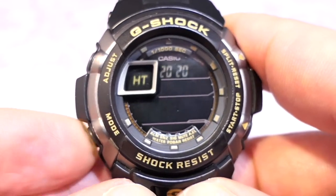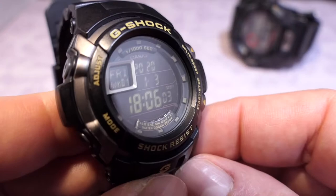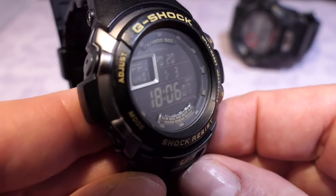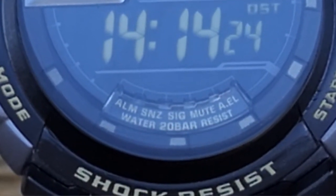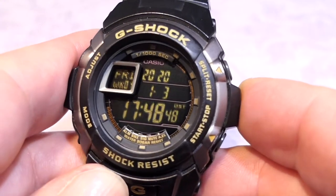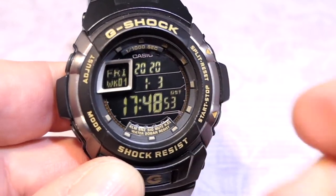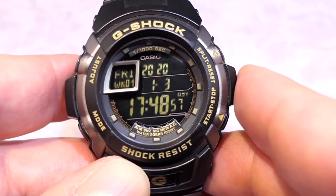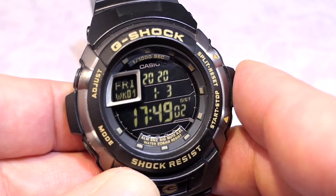I have got to say, Travis Walker, you really did point me in the right direction. This watch is absolutely incredible — an incredible, incredible G-Shock. And yes, I have used this and it does have a few little battle scars, but it is still an incredible watch and still has plenty of life in it.